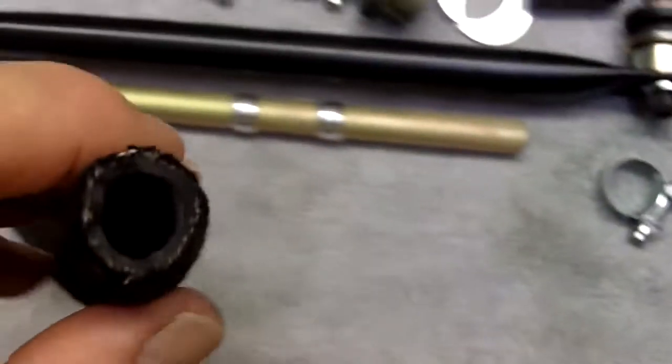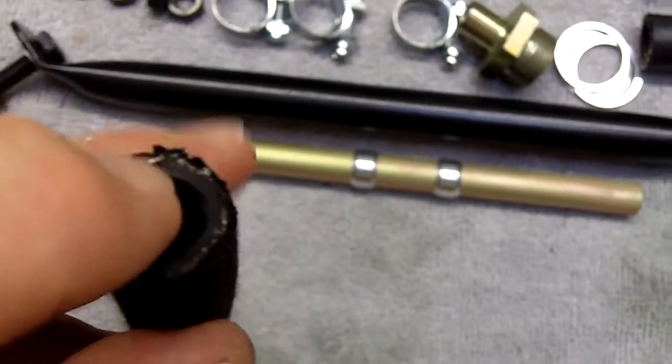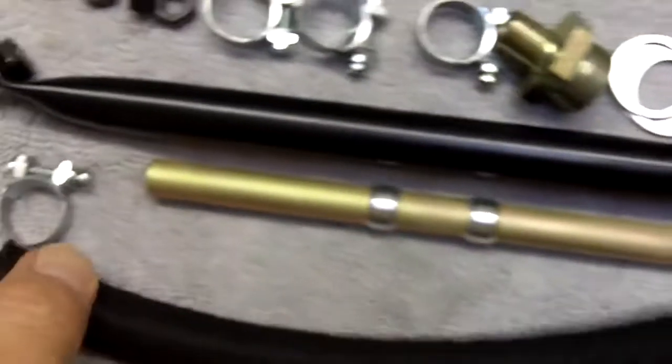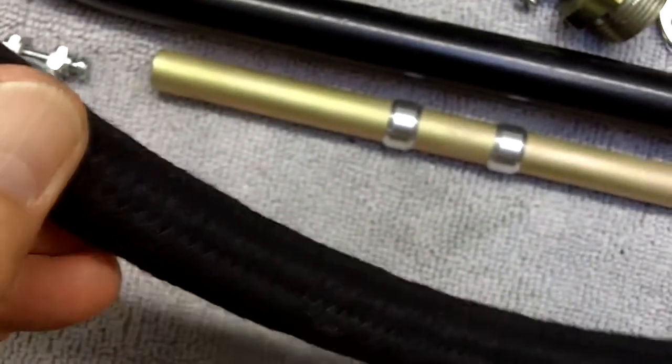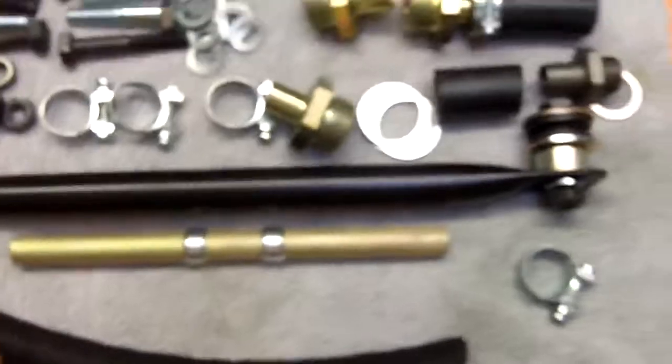This vacuum hose is wire reinforced, so you have to be careful — there can be some very sharp stainless steel wires sticking out here. This one is not bad, but just be very careful.